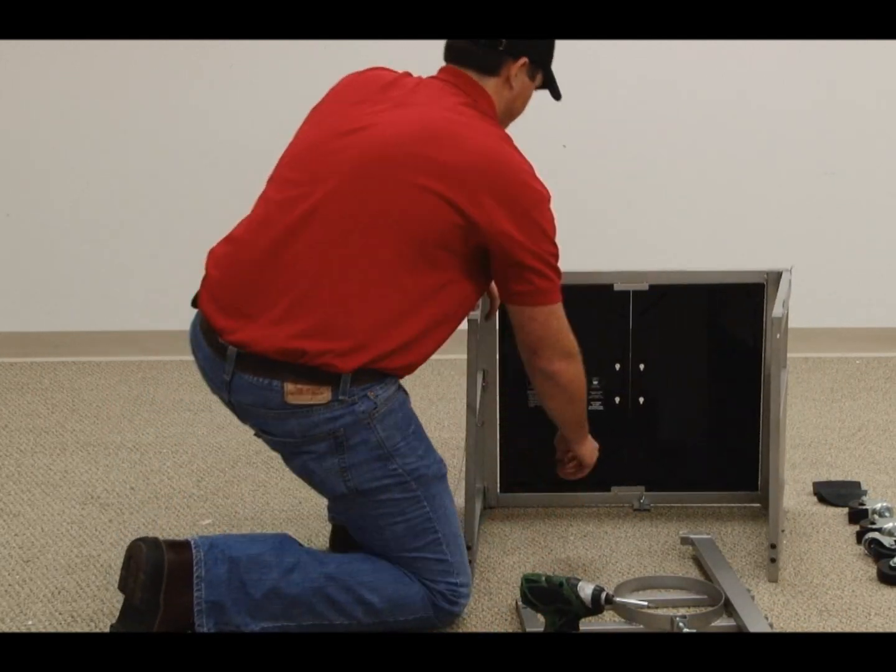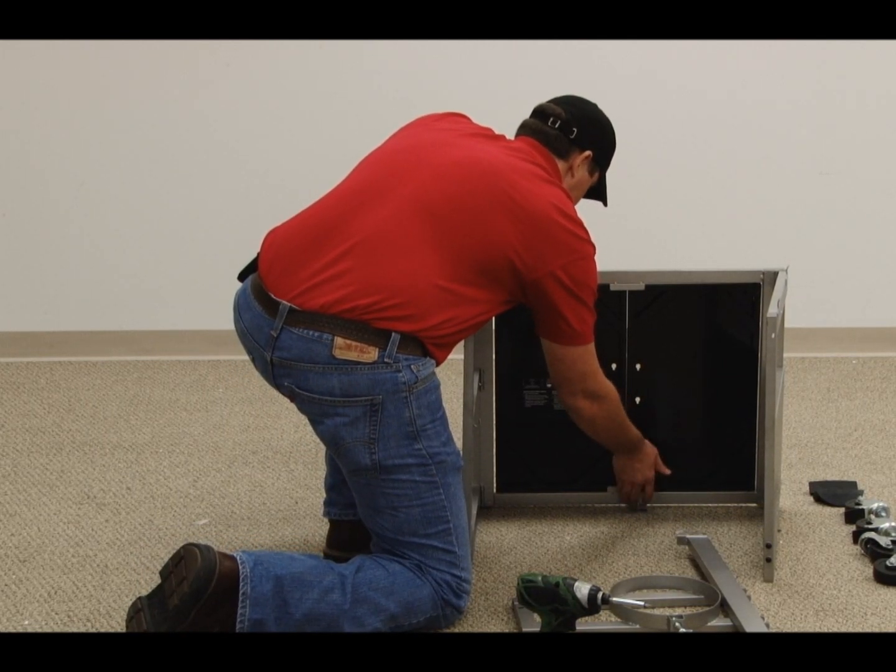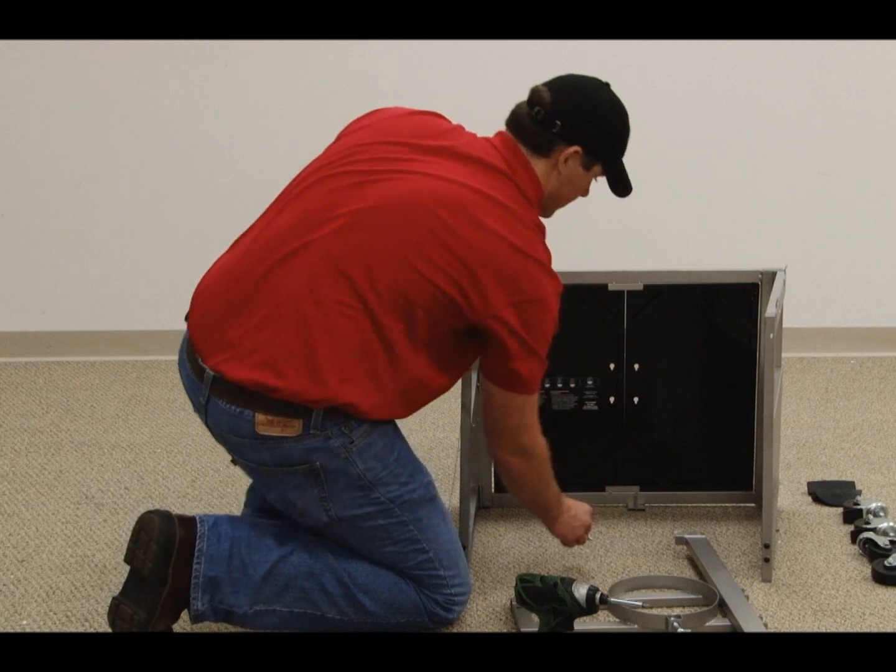Remove the wing nut from the tank holder bracket bolt. Attach the tank holder to the tank holder bracket, then secure by using the wing nut.